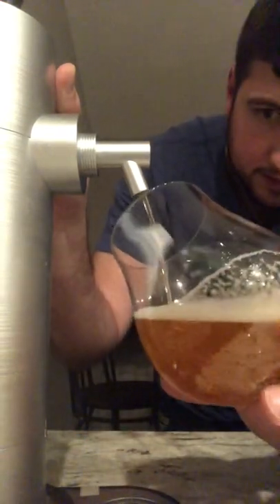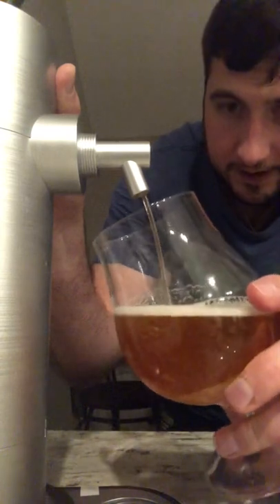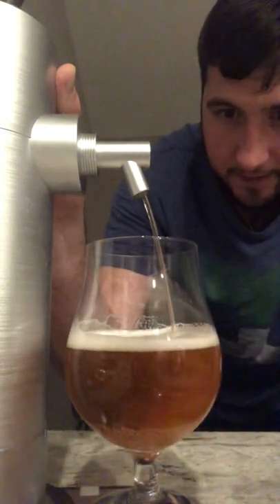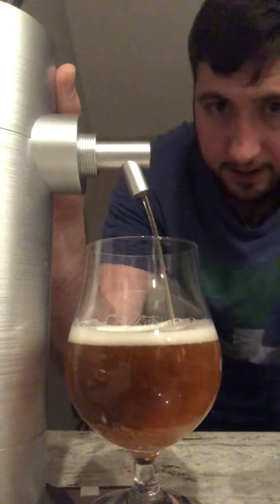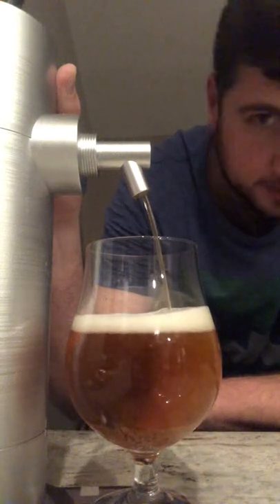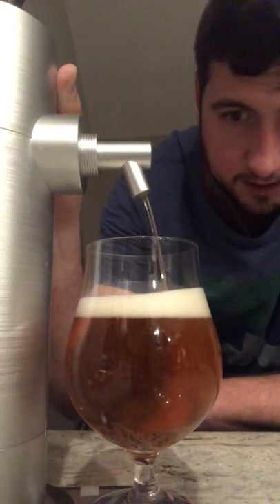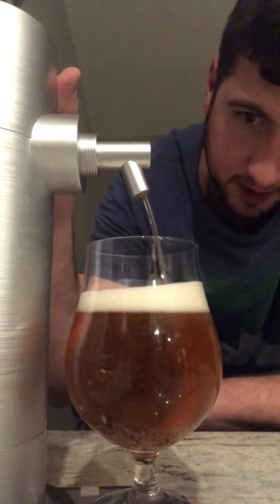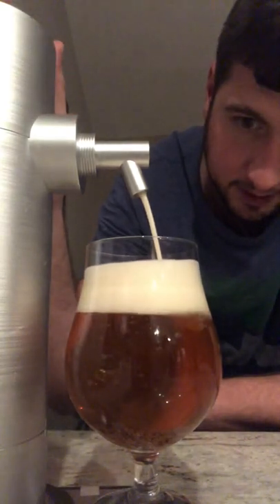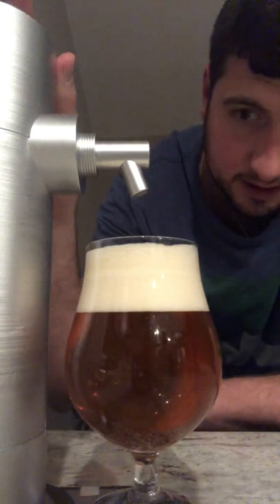I don't like those bubbles. This is pretty damn good. So what is this one? Harpoon IPA — oh, I'm going to go for the bubbles now. I think it's probably all done though, hopefully. How big are those glasses? 16 ounces I hope. I don't know, nice little head there.